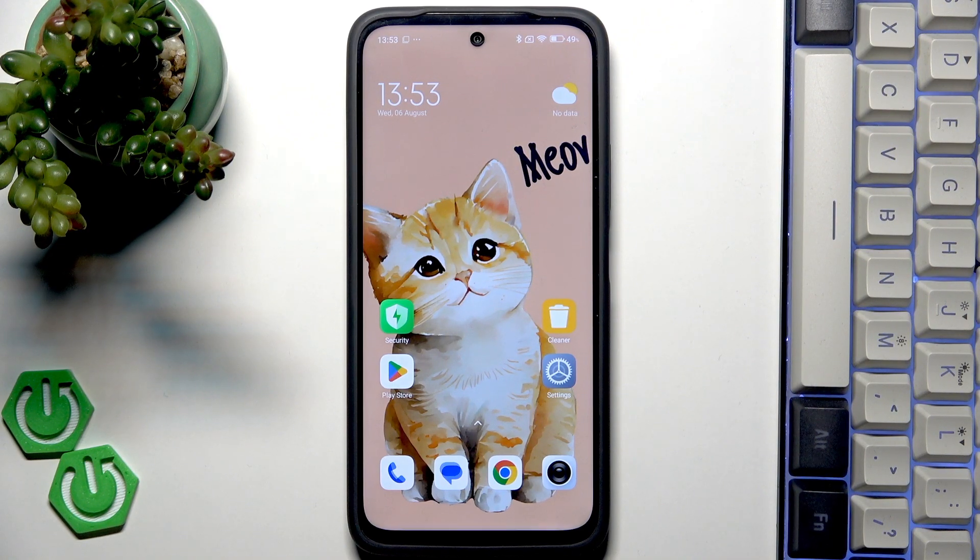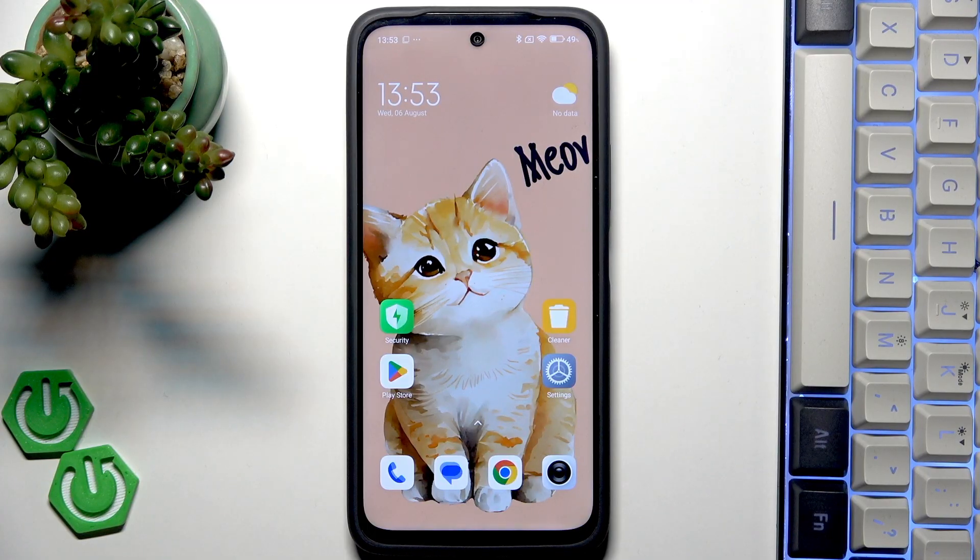Hi everyone! In front of me I've got Spoco M7 Plus and let me share with you how to add the fingerprint to this device.